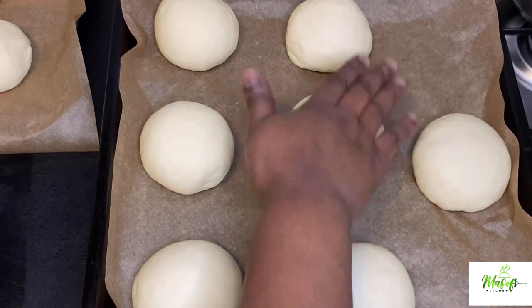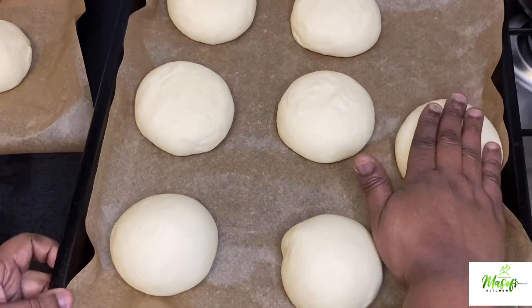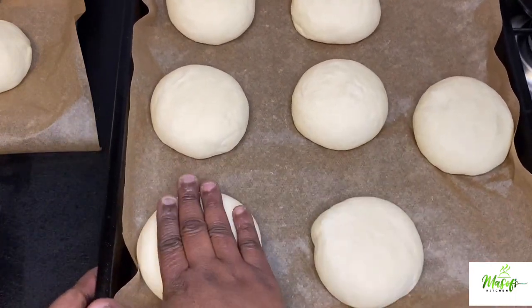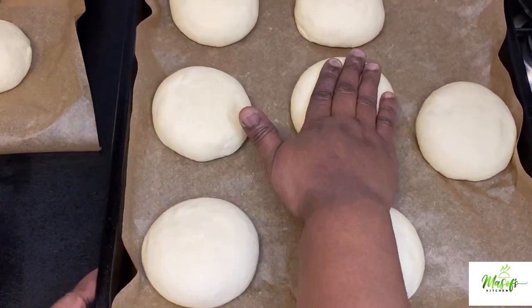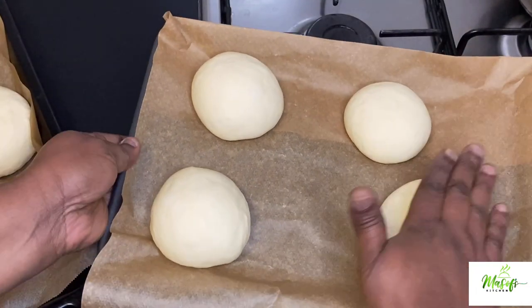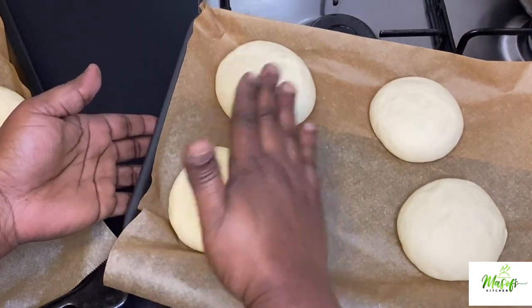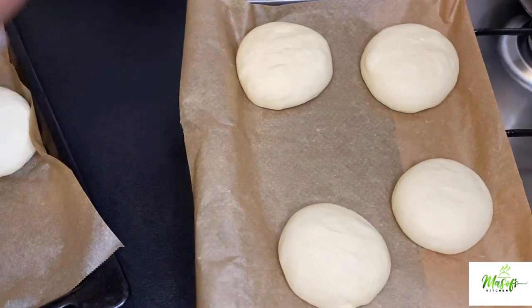We will go ahead and press our dough down with our fingers or palm so we can get the nice shape we are going for. I have separated the dough pieces from each other so they don't stick together, but if you don't mind, you can leave them — when they bake together you can just break them off.